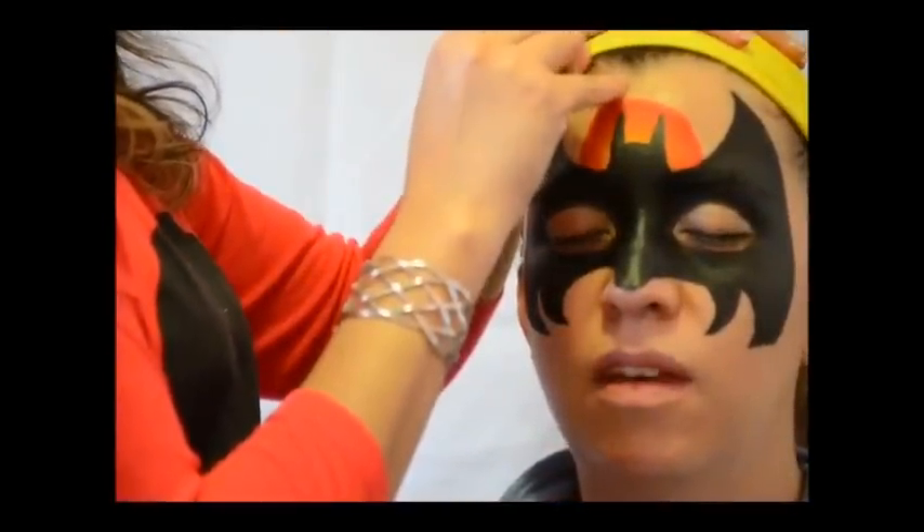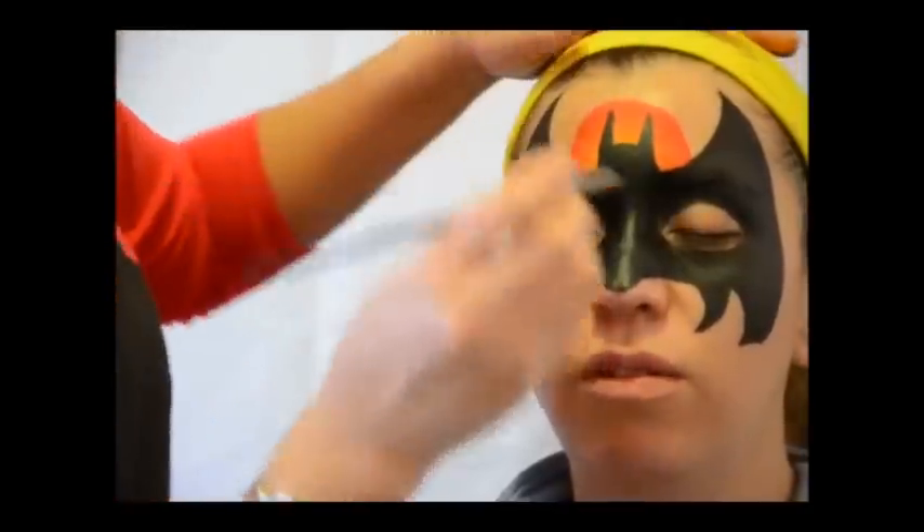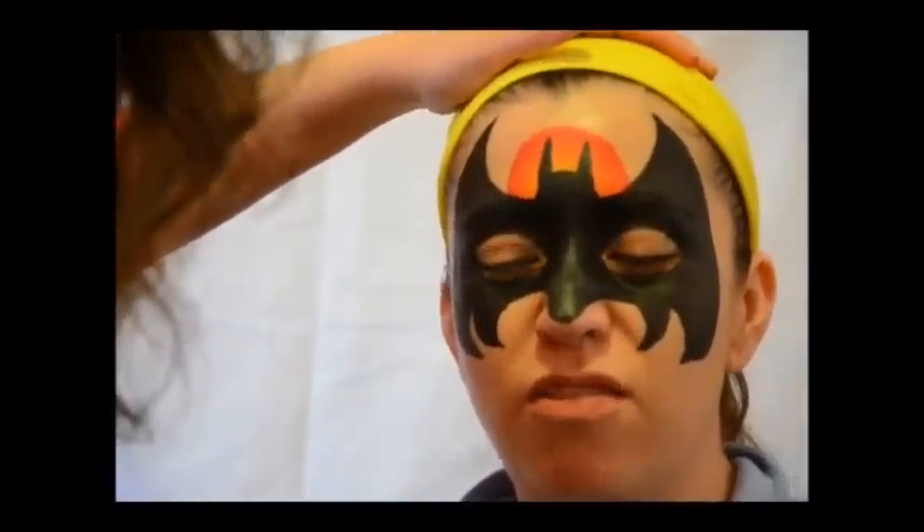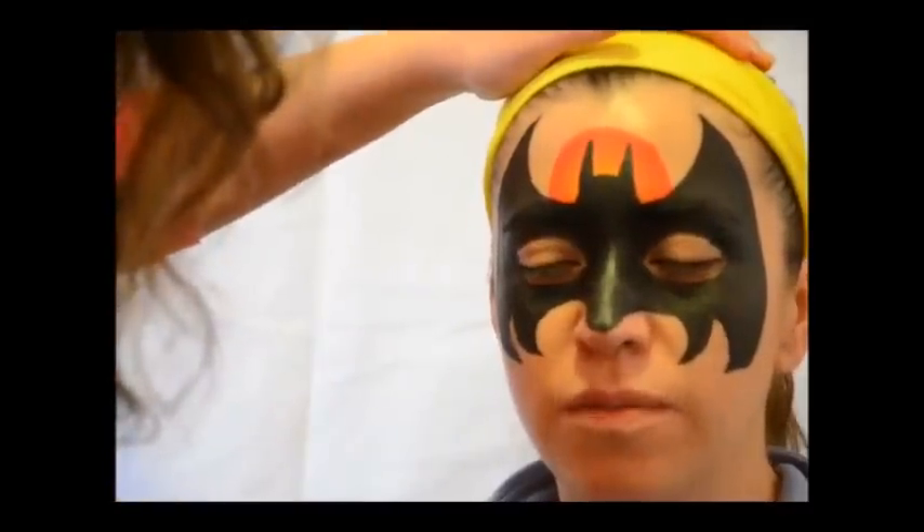She just painted my face. At the beginning I don't think I could stay still, but now I'm like — it's fine. And now just some white highlights.